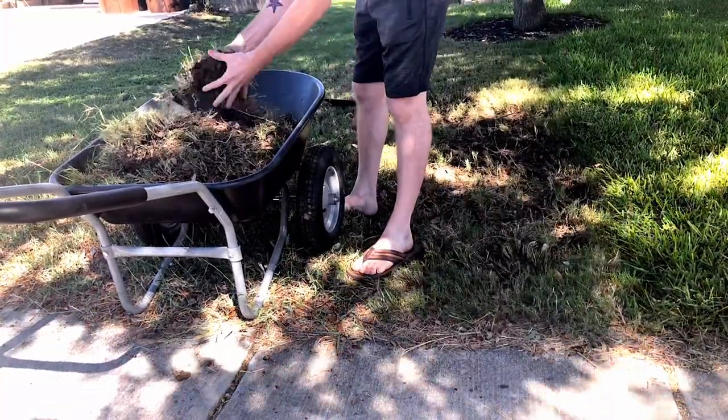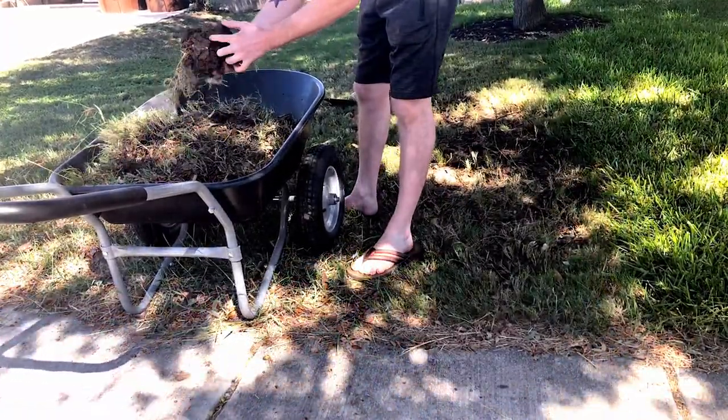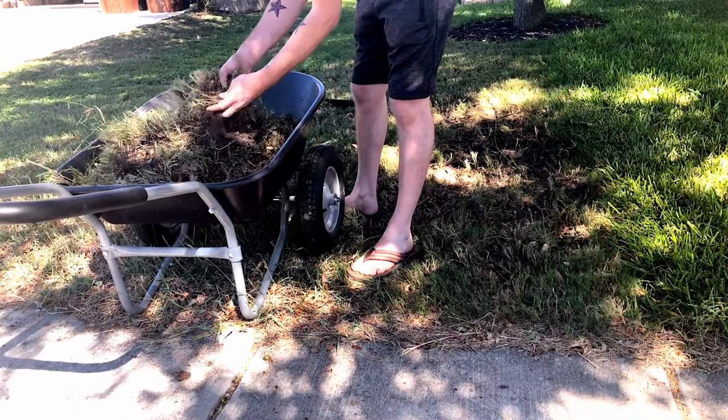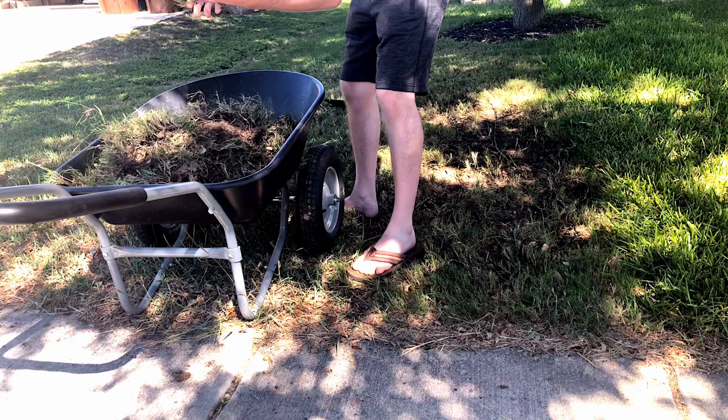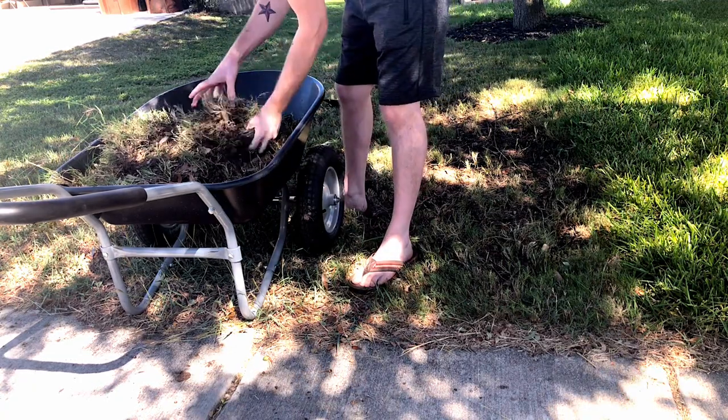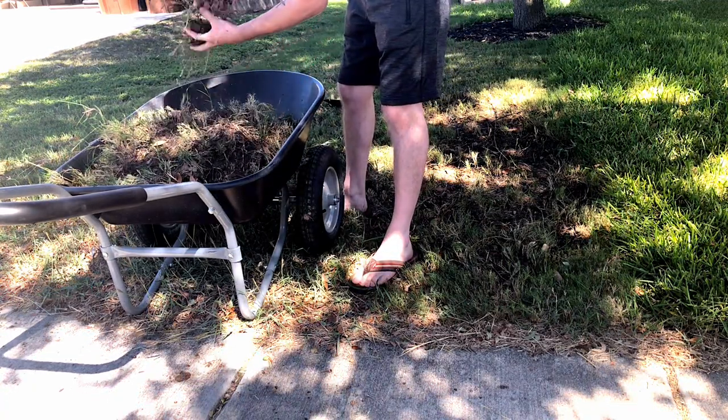What I'm going to do is I don't want to waste all this good dirt on the Bermuda grass, so I just gently tear all the dirt out, then I take the grass, put it on the sidewalk, and go throw all that grass away. I want to save all the dirt and get rid of the grass.